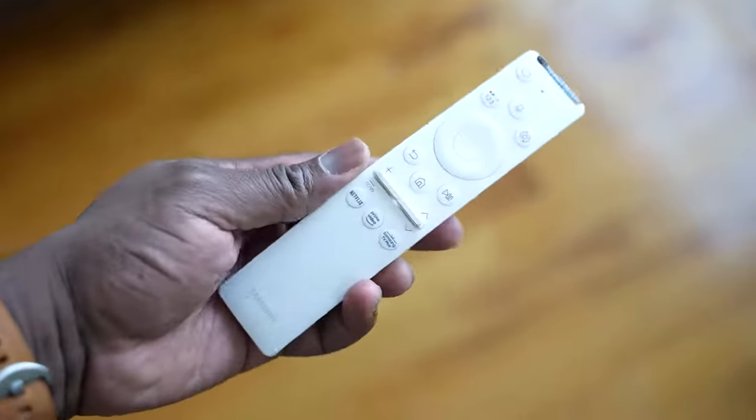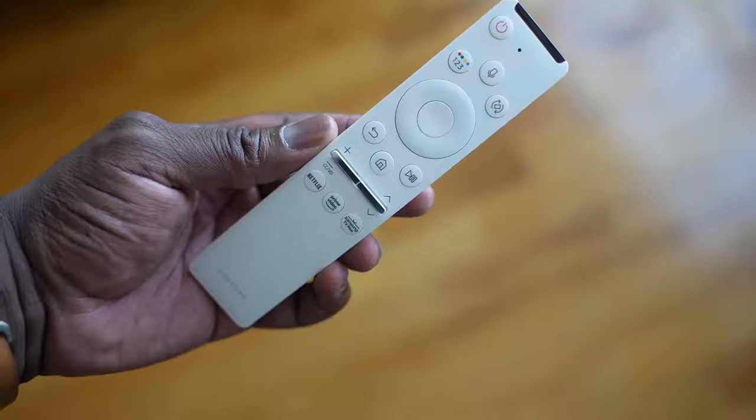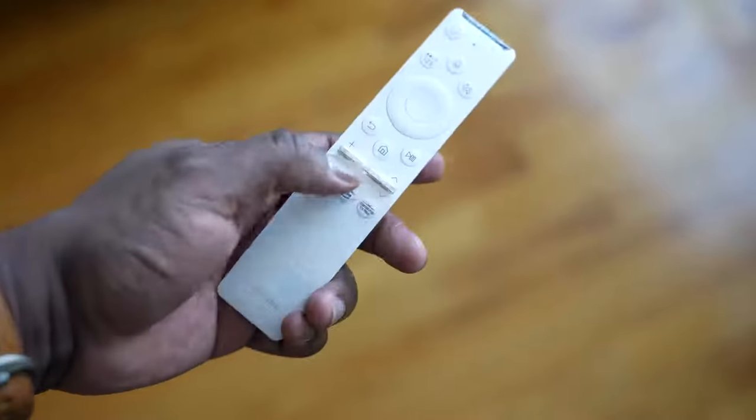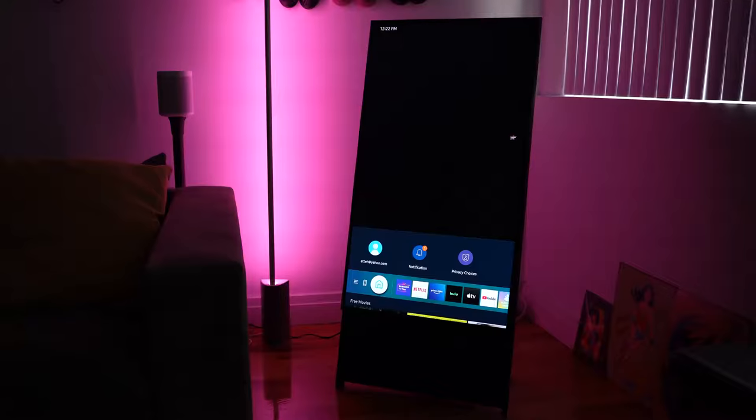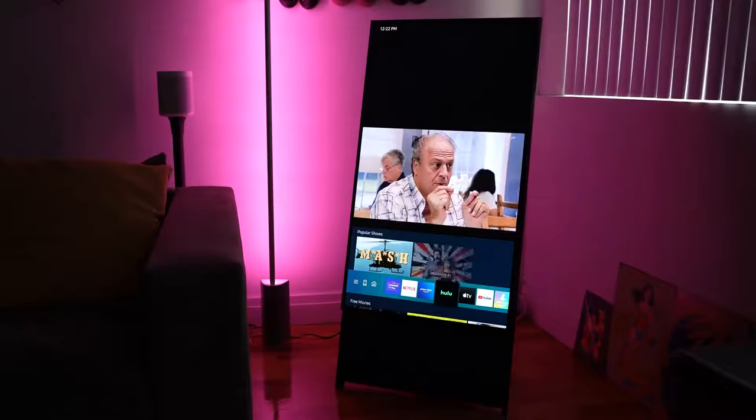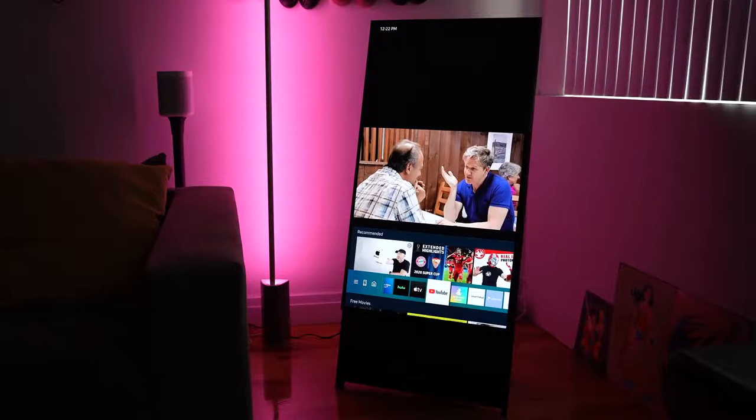You have your Netflix and Amazon buttons there, which is cool. All the buttons are similar, except on the top right-hand corner there is the rotate button. That allows you to rotate the TV from portrait mode to landscape for whatever content you're watching.